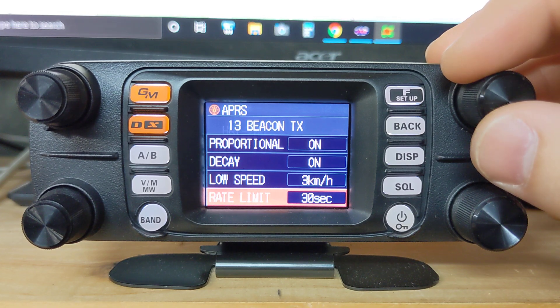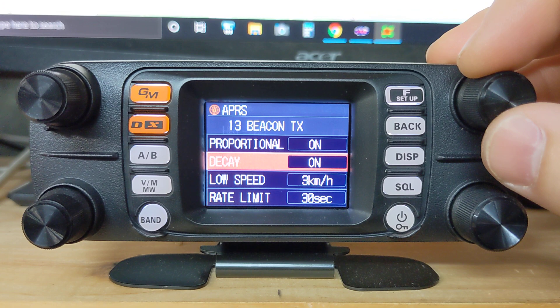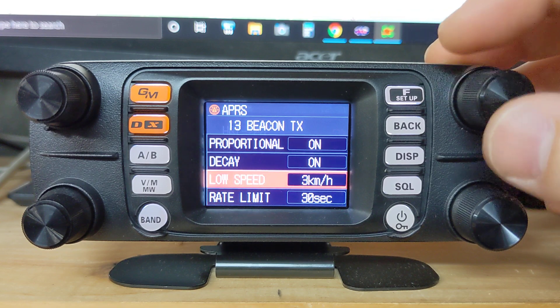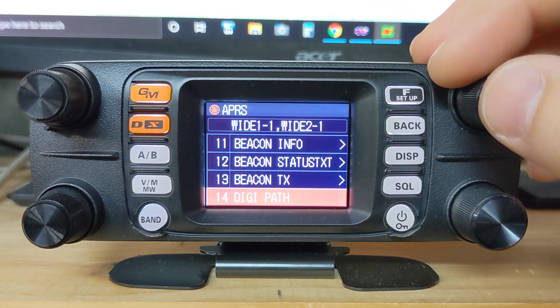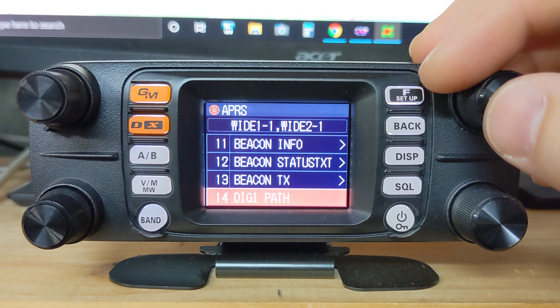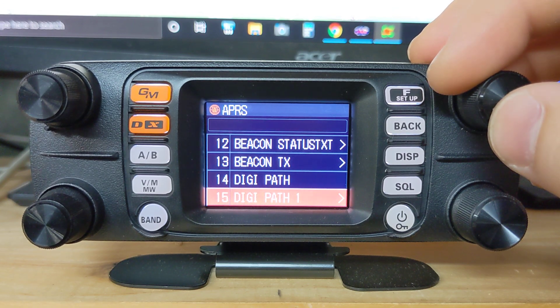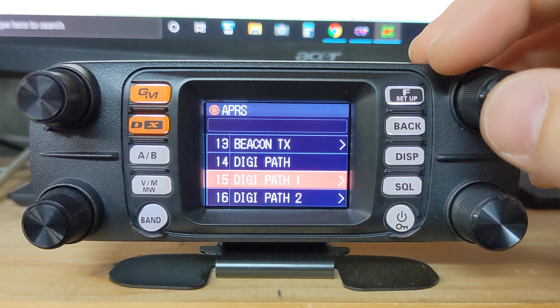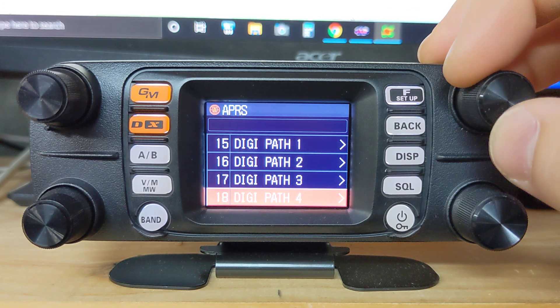Proportional and decay, low speed — some of this stuff is for smart beaconing. It will beacon depending on if you make a certain degree of turn or how fast you're going, and it'll determine the rate of what you're beaconing at. Digi path is already set automatically to WIDE1-1 and WIDE2-1, and that's just the number of hops the signal is going to make. Leave that as is. If you work the International Space Station, you can program in your own digi paths.